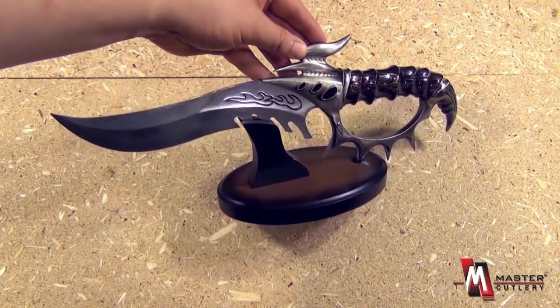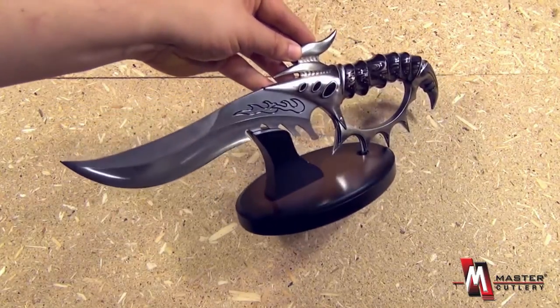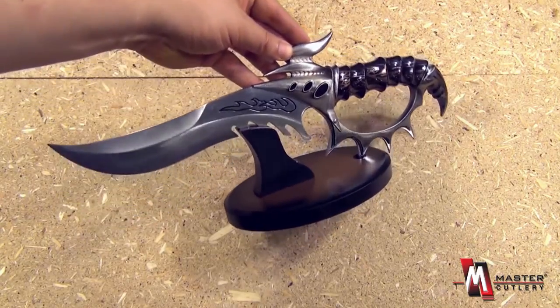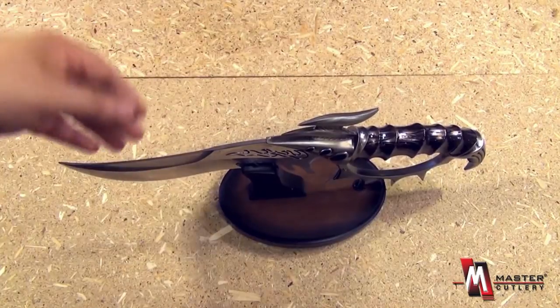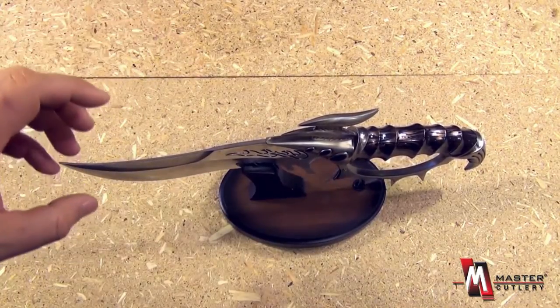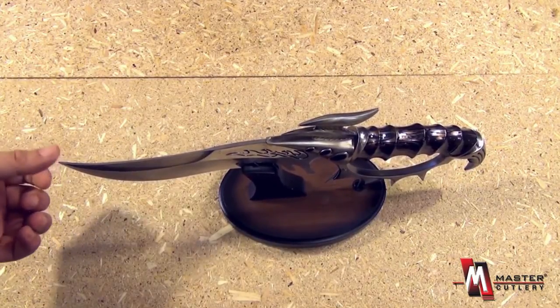It comes with this display stand. There is some assembly required, and this is basically like a movie prop or a piece of artwork. It's not pointed, it's not meant to be an actual cutting implement. It's basically a movie prop for display.